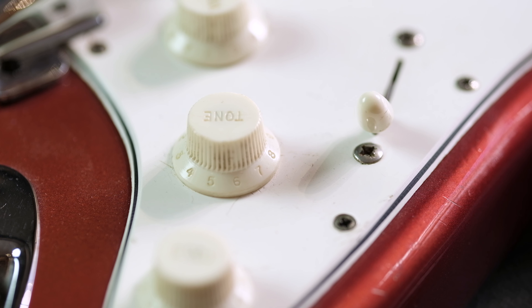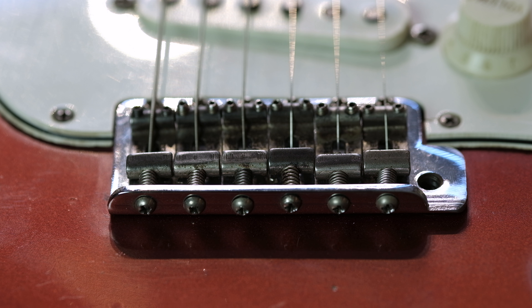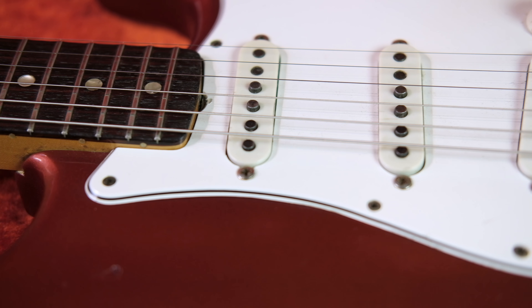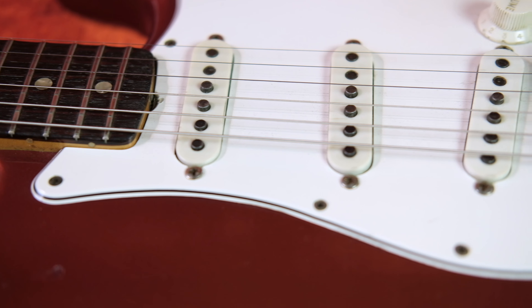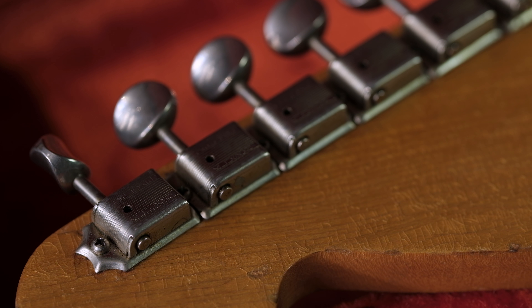Originally in this era it has the three-position switch rather than the five-way that we see today. Volume and two tone controls. You can see how nice the saddles are — the original saddles under this bridge cover. That's what they're used for, to protect that from grime and dirt. And the beautiful Brazilian fretboard there in really nice shape.